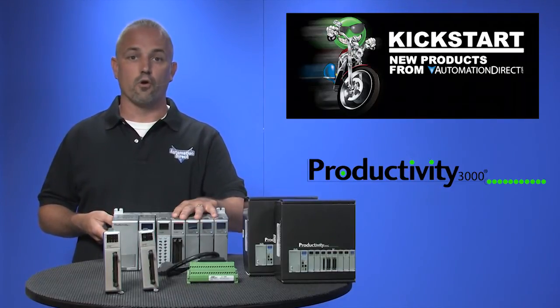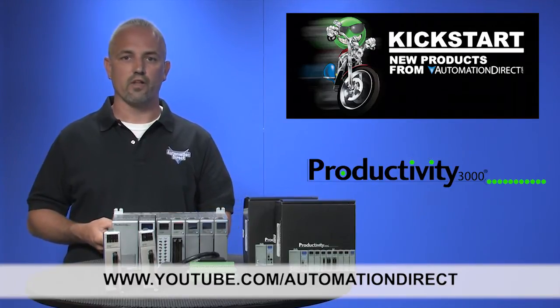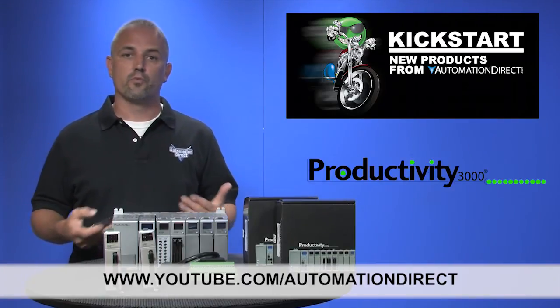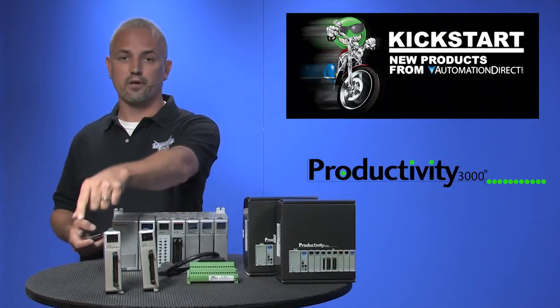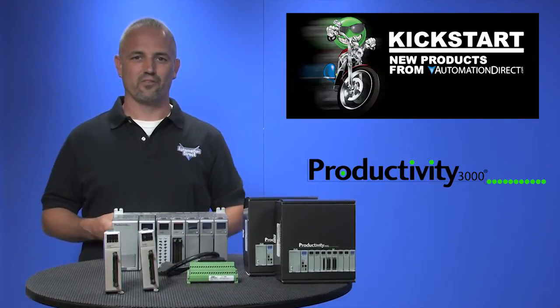Check back with us often on AutomationDirect's website or on youtube.com/AutomationDirect for more Kickstart videos. And if you are watching on YouTube today, please let us know what you think about these products or how you plan to use them in your next application by dropping us a comment down below. Thanks for watching and we hope to see you again soon!